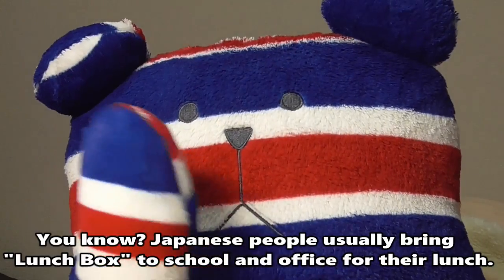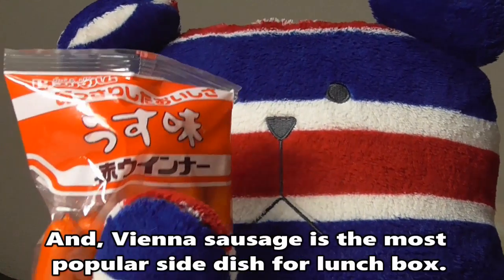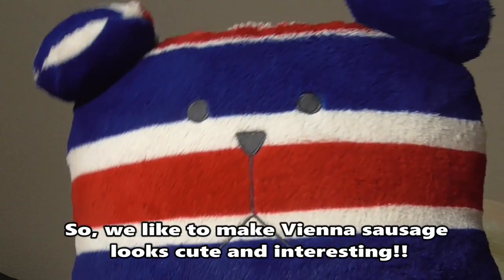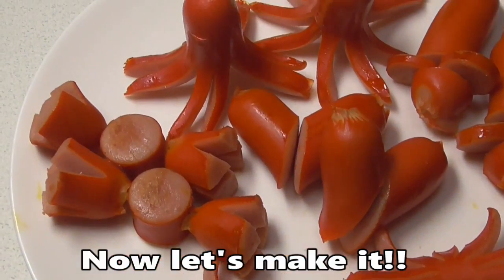Japanese people usually bring a lunchbox to school and the office for their lunch, and Vienna Sausage is the most popular side dish for lunchbox. We like to make Vienna Sausage look cute and interesting. Now let's make it.